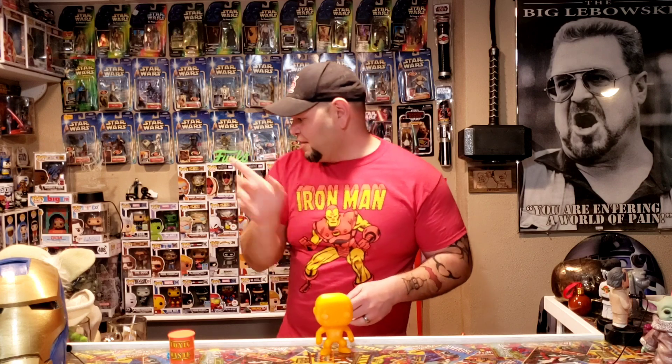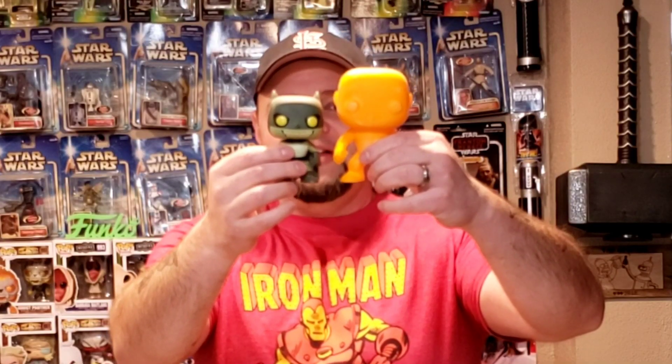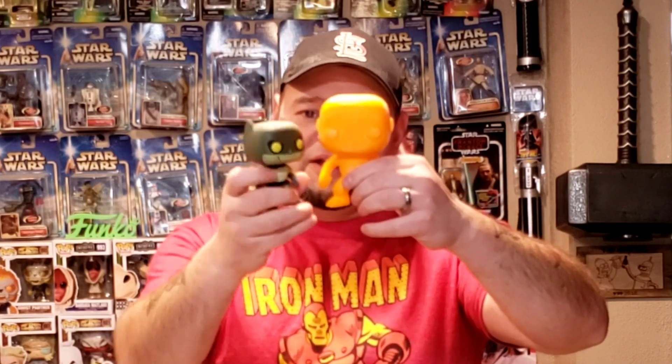Very cool. When I printed this it was going to be a big Funko Pop — like 10 inches I guess. So I scaled it down a little bit. It's still a little bigger than a normal one. As you can see it's bigger than a regular one. I could scale it down more and print it to the regular size, but still very cool.